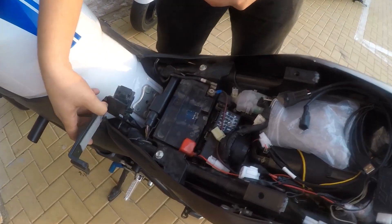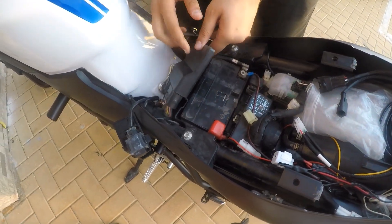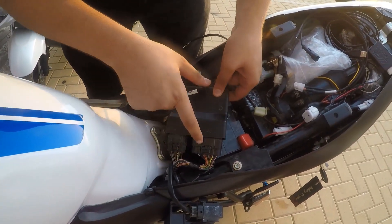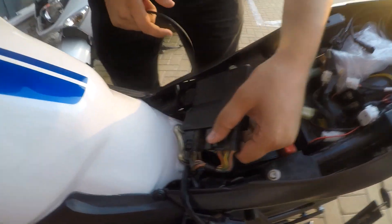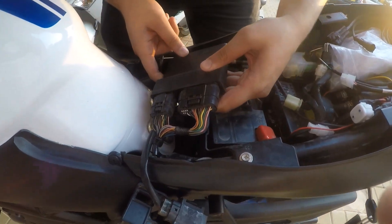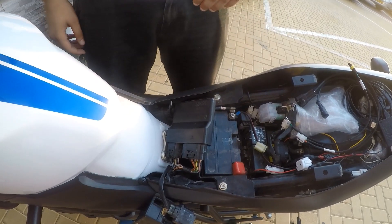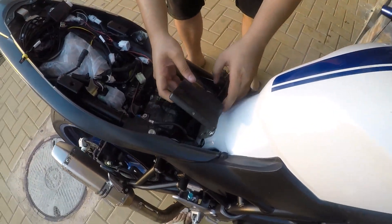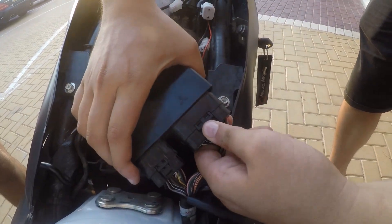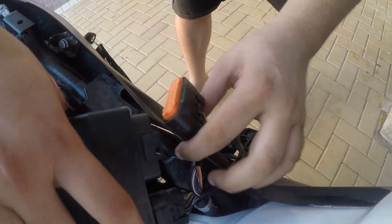Now we're gonna get to the ECU. According to Woolich Racing, we're gonna take out this part from the ECU. Let me just make sure — okay, we're gonna pause the video and check it out again. We're gonna take out that big connector — I think, yeah, there we go.